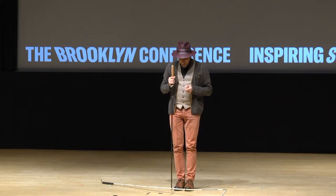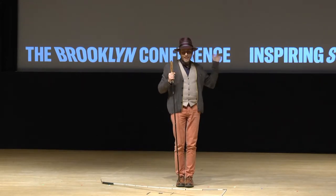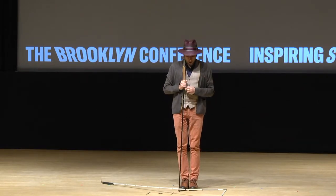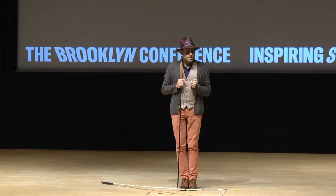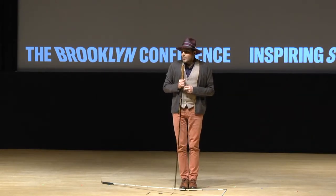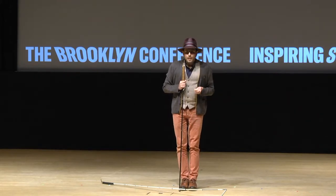I would just walk with this thing and people would stay out of my way. It was a way for me to claim public space and also kind of inflict my presence upon other people. It was a little bit antagonistic, but it was at a time where I felt really disabled by the city.